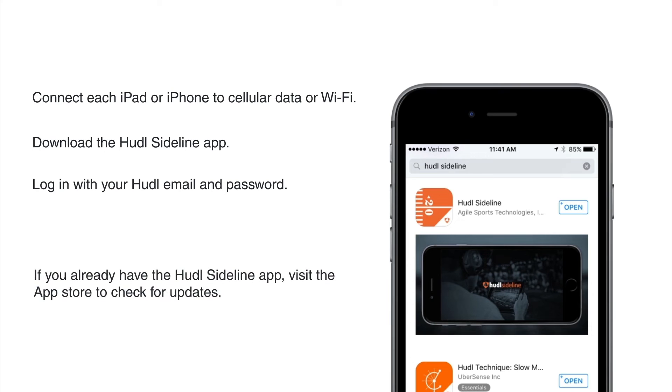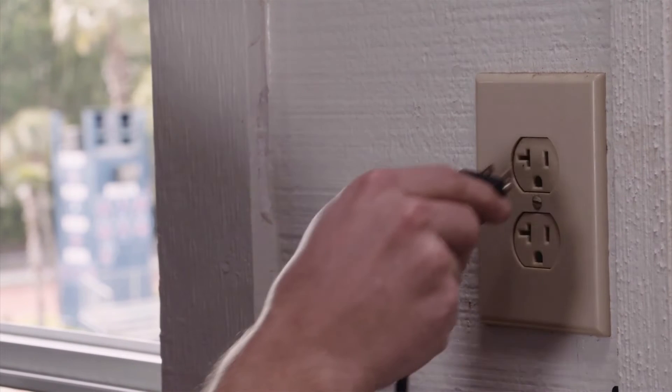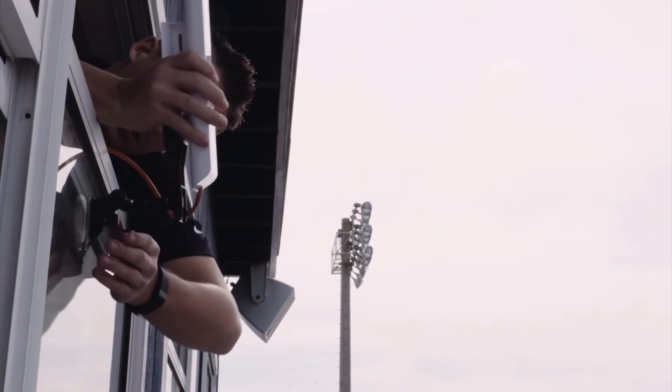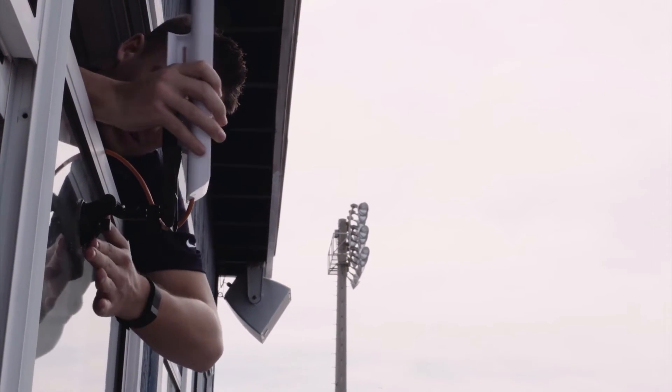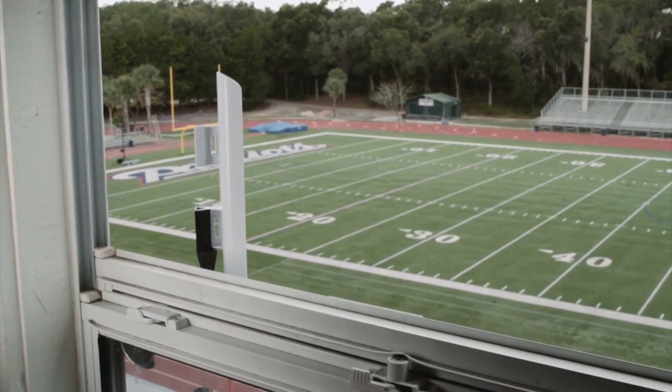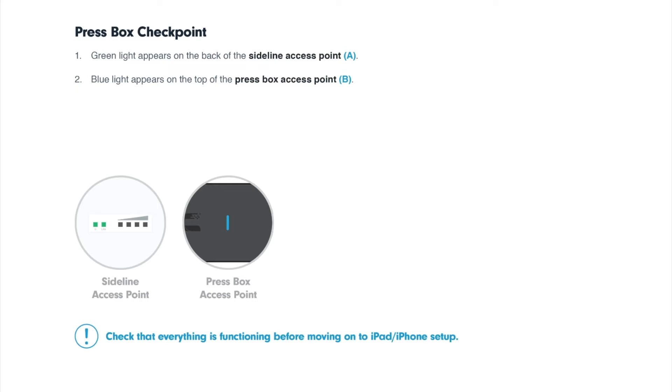If you already have the Huddle Sideline app, be sure to check the App Store for updates. First, connect to power. Next, attach the Sideline access point labeled A to the outside of your press box window. It's important that you face the access point down toward your team's sideline. Check for a blue light on top of the press box access point labeled B. Last, check for a green light on the back of the sideline access point.